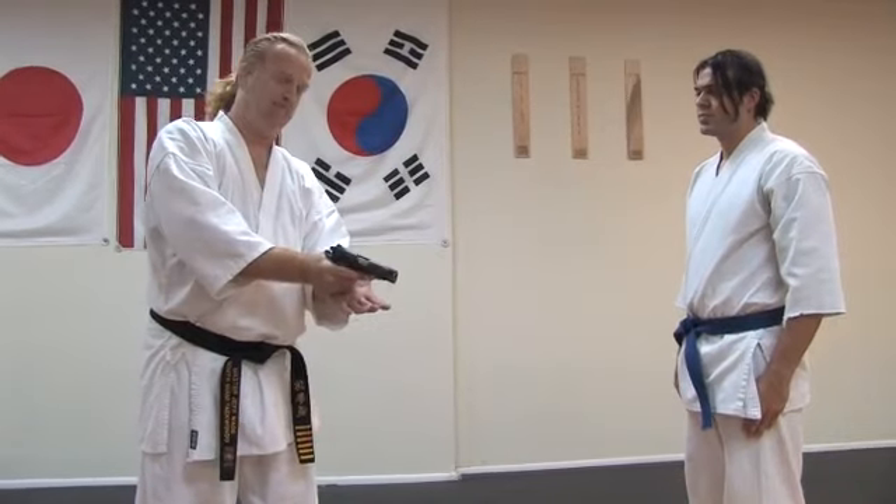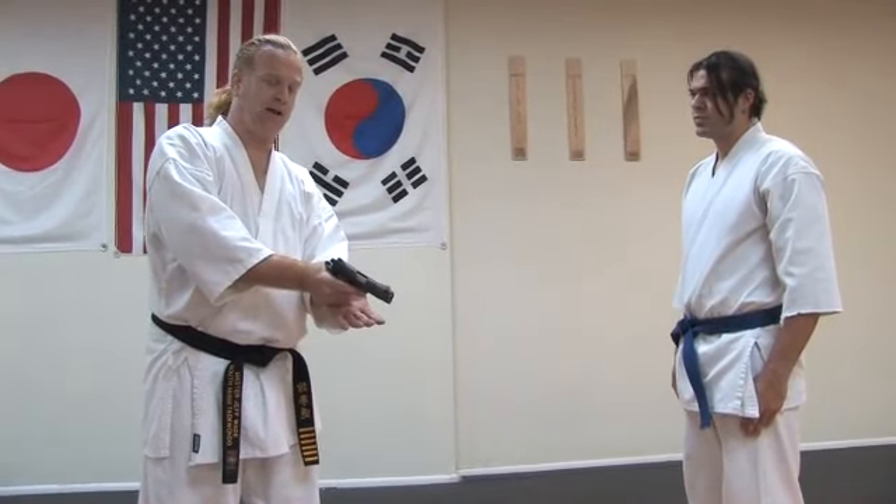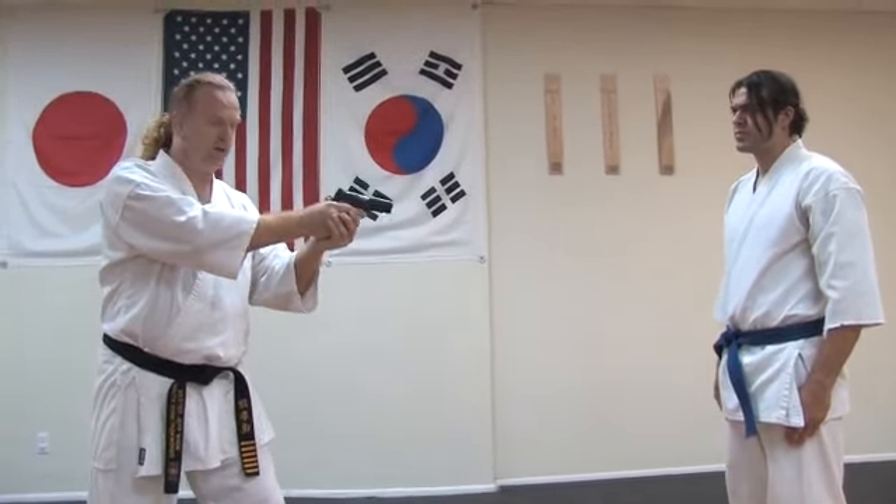We're going to pack the slide to make sure that it didn't come loose during the technique. Then we're going to rack the action to make sure it actually has a bullet in the chamber, and then we can hold him. Again, you can't depend on the fact that the gun has bullets and actually works, but in a tight situation it's better than nothing.